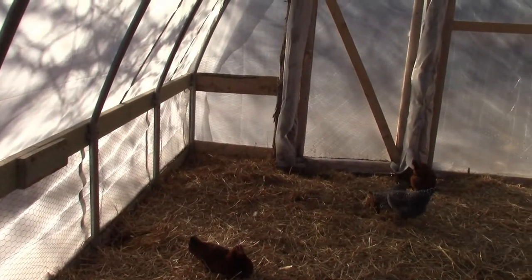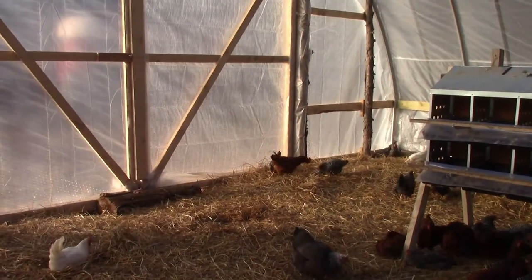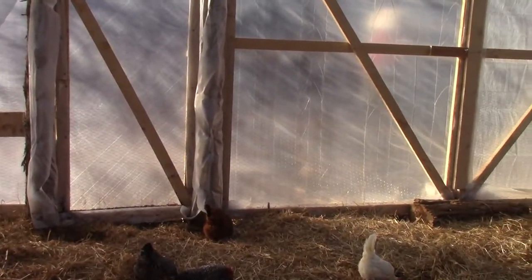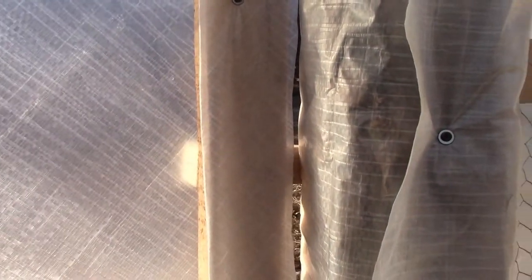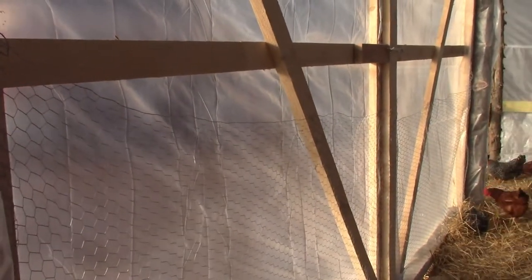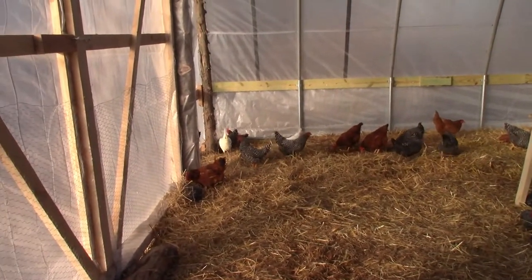There's another walk-in door down on this end. We do have chicken wire all the way around the edges of the hoop house to protect the poly from the chickens so they wouldn't peck at it. The poly we're using is a heavier poly — 11 mils — and it's a woven poly with a kind of mesh to it, as you can tell on the door where the pieces are woven together. We got that from Northern Greenhouse out of Canada; I'll put a link in the show notes.